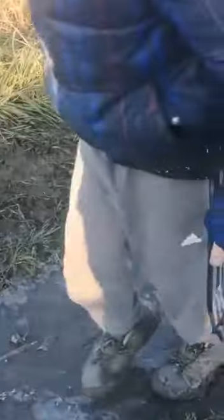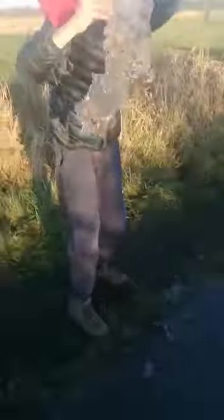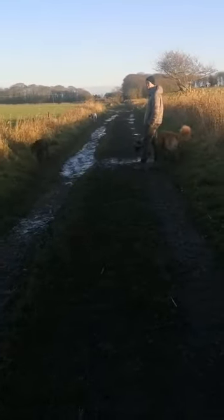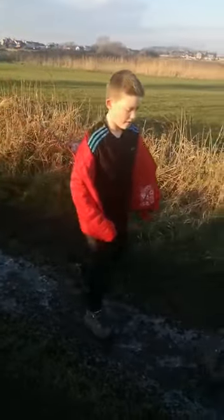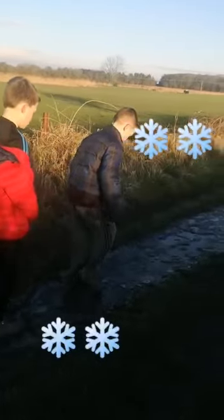Yeah look, you can zoom in and you can see that. Where are these booties gone? That's proper ice. Yeah look. You can hold the proper ice right now. I'm going to put it in. Listen carefully. It's very slippy.